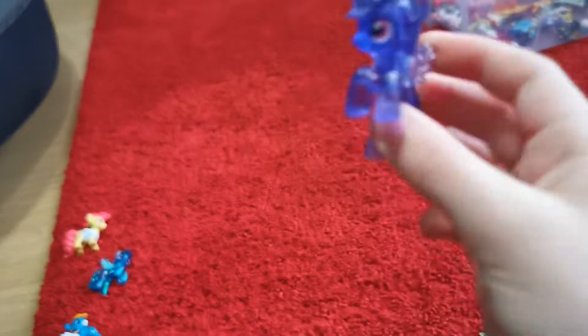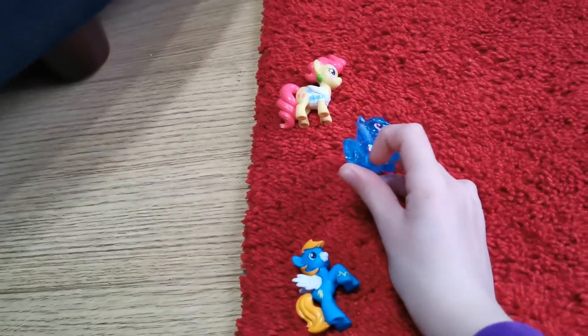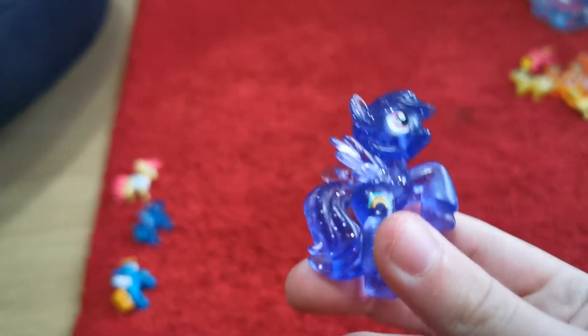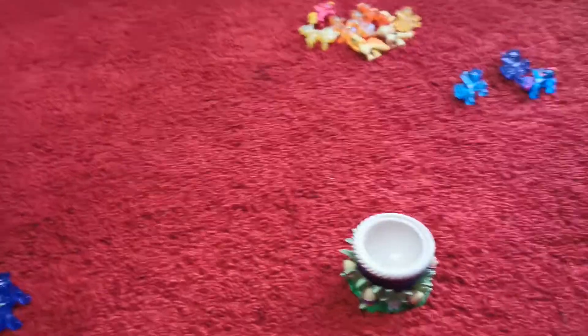I don't know what this one's called. It's not Rainbow Dash because it has a rainbow cutie mark — Rainbow Dash's cutie mark is a lightning bolt. So I don't actually know what this one is called, but I love her glitter, it makes her look super cool. Let's see which one is next.